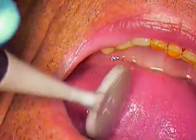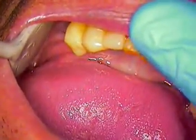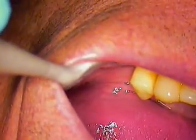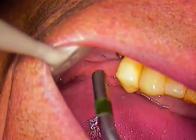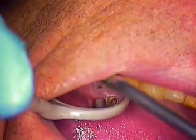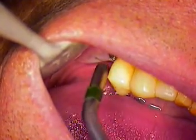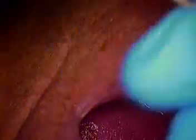We're going to go ahead and use our instruments. The first thing I'm going to use is just a blunt explorer. Larry, if you can go ahead and open for me, please. Alright, that's the bottom left, so we've got teeth numbers 19 and 20. Turn toward me, please. Now I'm just going to dry you off gently. You can see how the tissue is almost starting to close over on the one on the left, so I'll take a look at that one first.